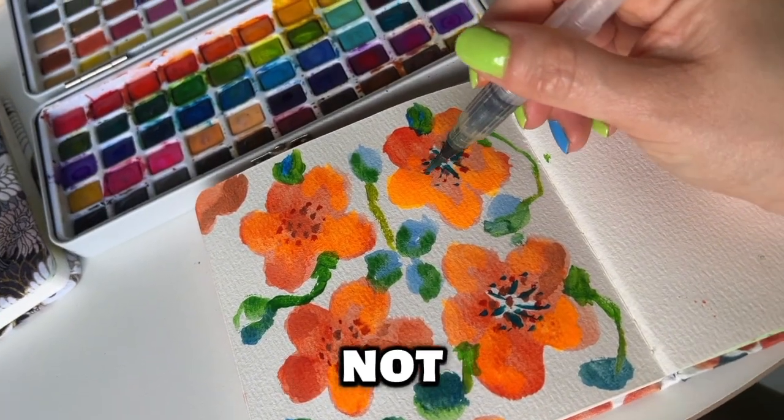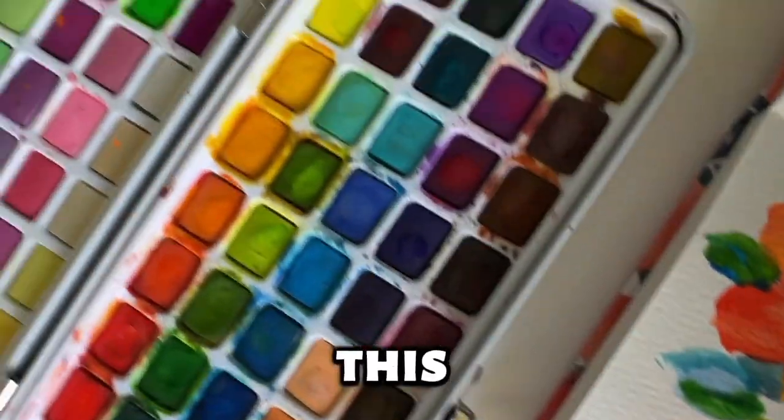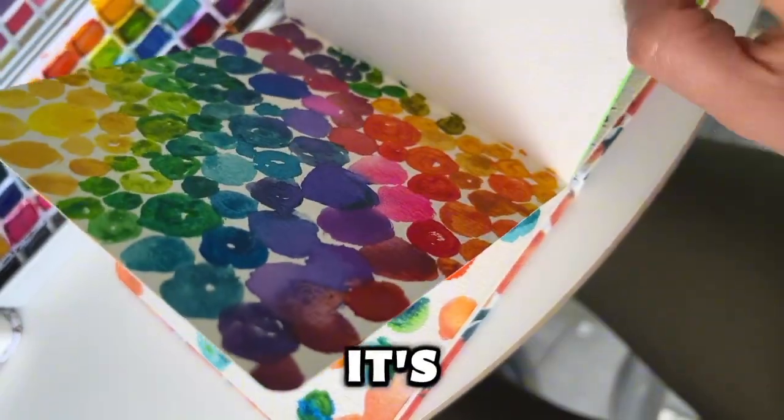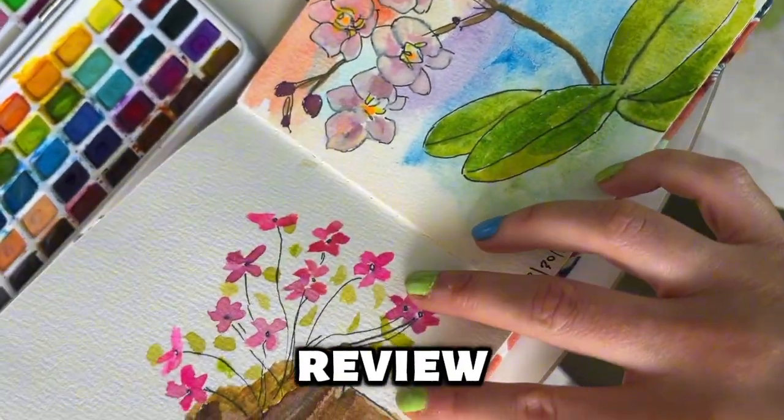I'm really not a pro — I just enjoy quality time painting with my daughter, so I can't tell if this set is good enough for pros, but it's been such a wonderful set for our needs. Hope you find this review helpful.